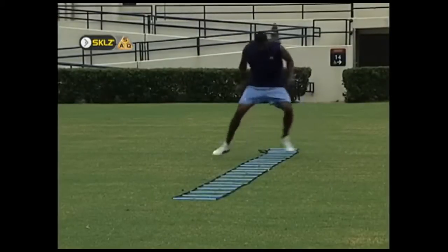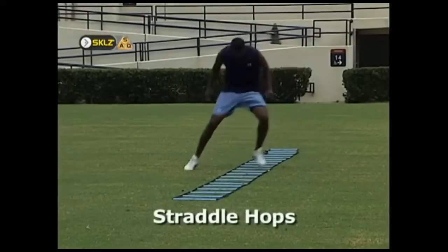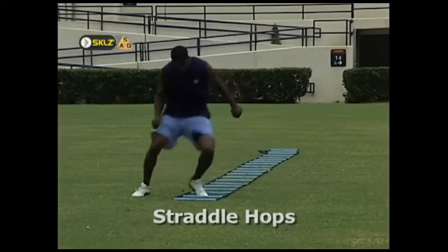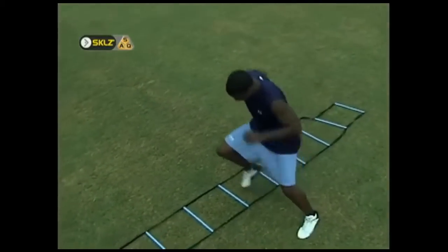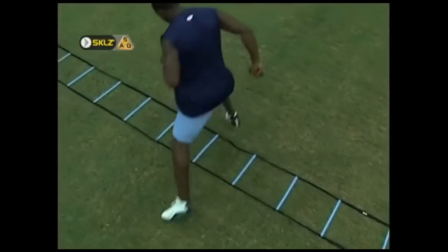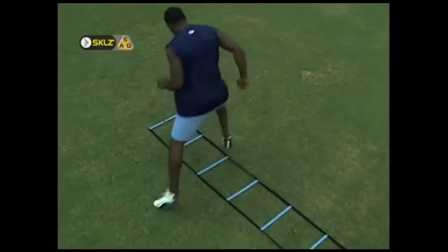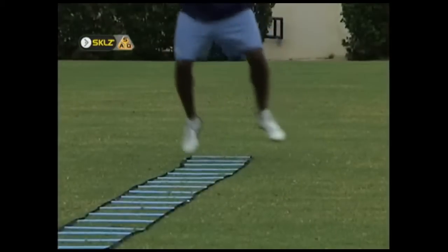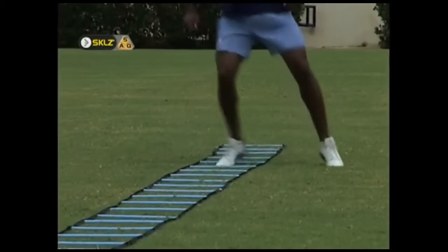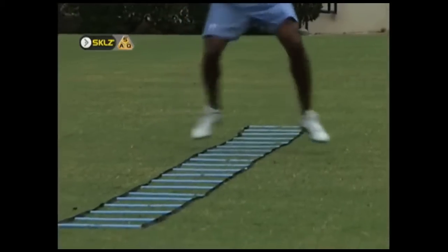Straddle hops place the athlete in a low, wide base defensive position. The athlete should pretend he has a board between his ankles that keeps the feet locked in approximately two feet or more of separation. Contacts with the ground should be light, quick, and only involve the ball of the foot. The athlete should spend as little time as possible on the ground in between each hop.